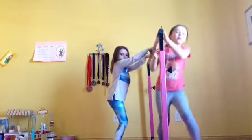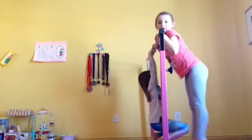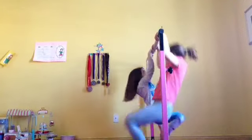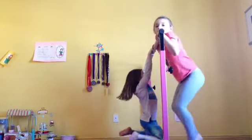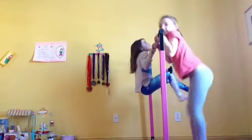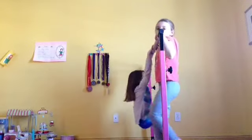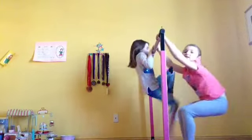We're from the Gymnastics Rippers! Let's go! 1, 2, 3, 4, 5, 6, 7, 8, 9, 10, 11, 12, 13, 14, 15.